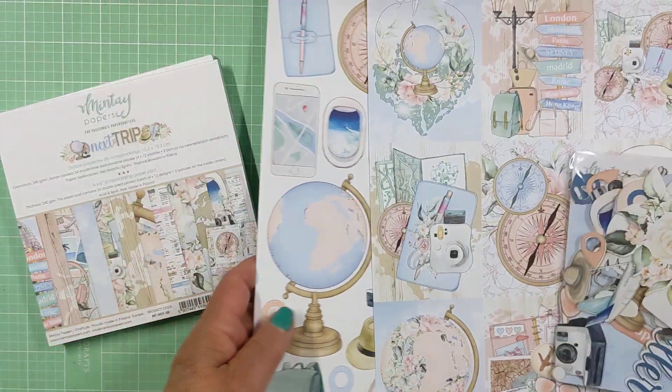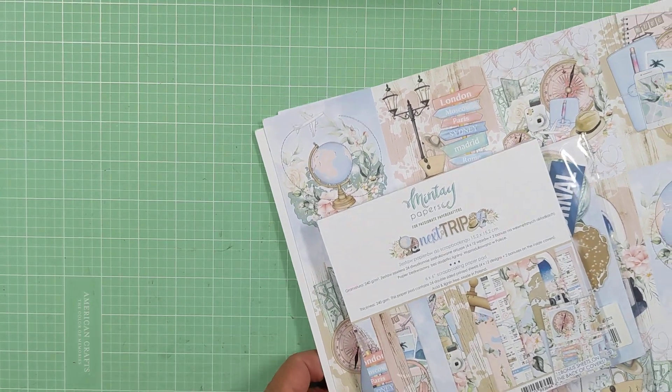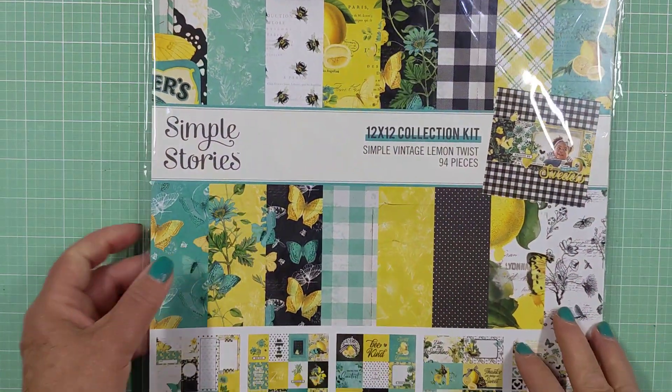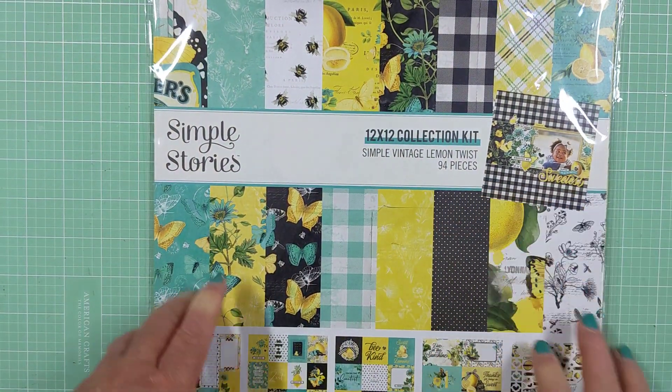It's super pretty, so this makes it super easy to throw a project together. So that was my first collection I got from Frank. And then the next one, which I'm most excited about, is this one here. I've been waiting on pins and needles for this collection — Simple Vintage Lemon Twist by Simple Stories.